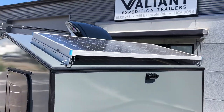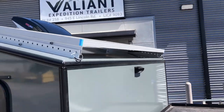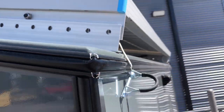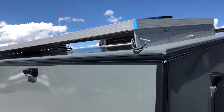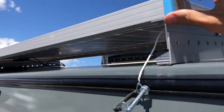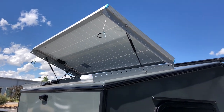On top we've got our 200-watt solar panel, and that panel is on hydraulic tilts. If we remove these pins here — really handy if you're parked in a spot and the sun ends up being behind you and you need to still grab some sun in the late evening or whatever — just pop those pins and fold that panel up. So that's 200 watts.